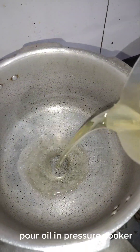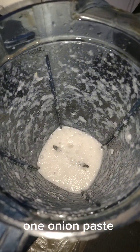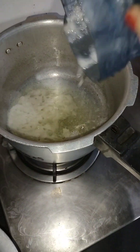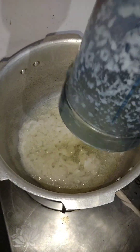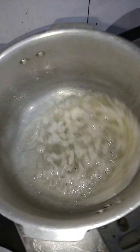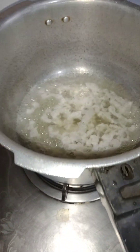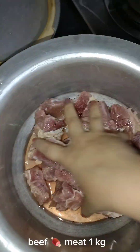Pour oil in pressure cooker. One onion paste. Beef meat one kilogram.